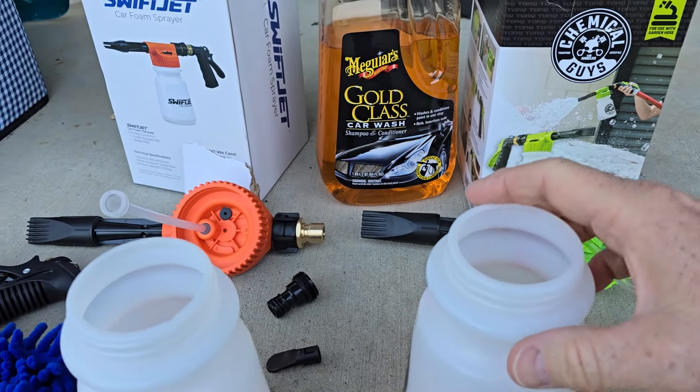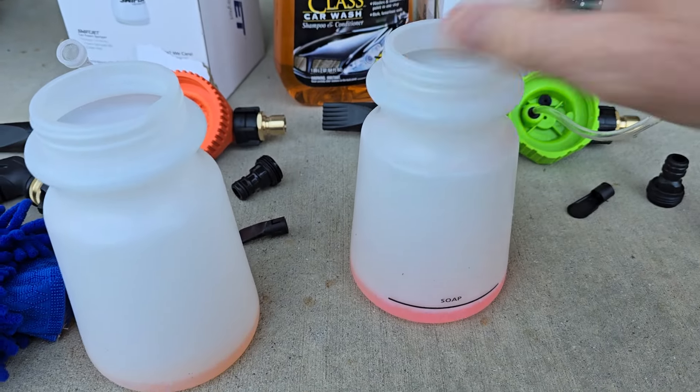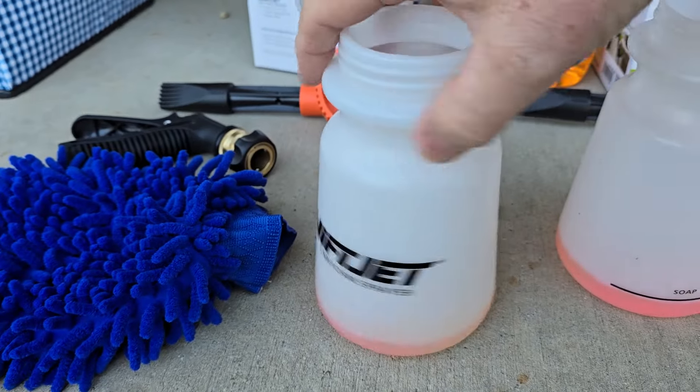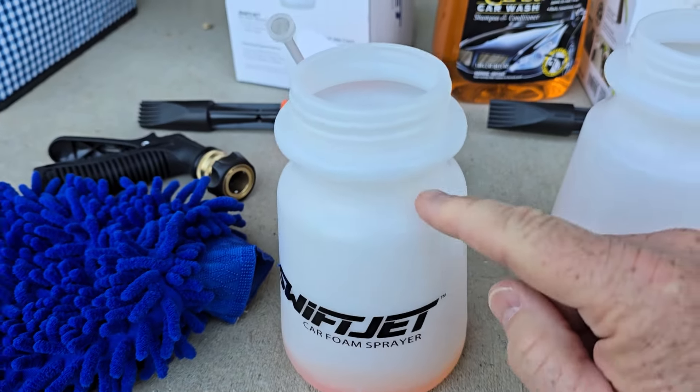For the Chemical Guys, we're going to put some Meguiar's Gold Class car wash shampoo and conditioner — it suds up really good. The Chemical Guys has a fill line; this one doesn't have a line, but you don't put very much in there. Then we're going to fill it up with water.